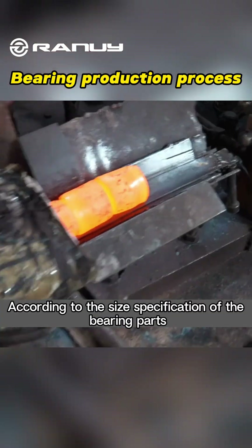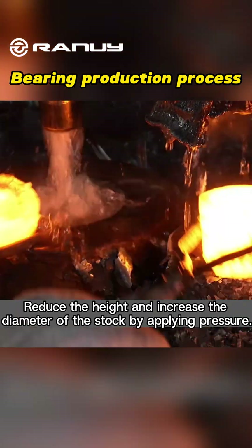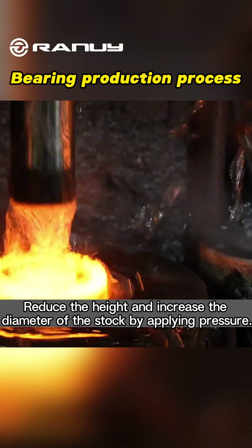Unloading: According to the size specification of the bearing parts, cutting the steel into suitable blanks, reduce the height and increase the diameter of the stock by applying pressure.